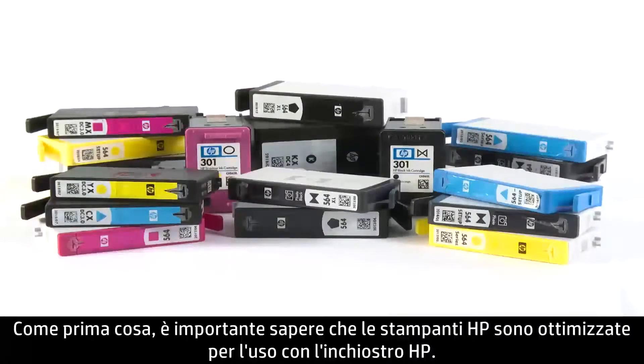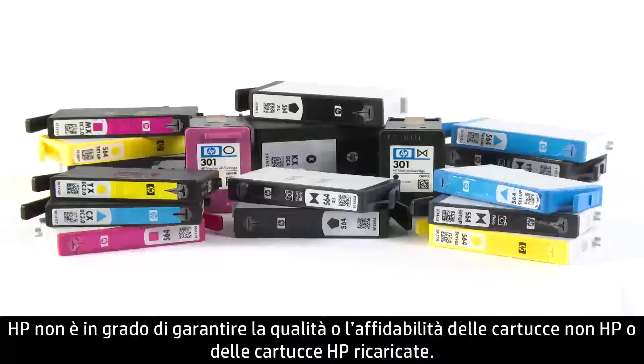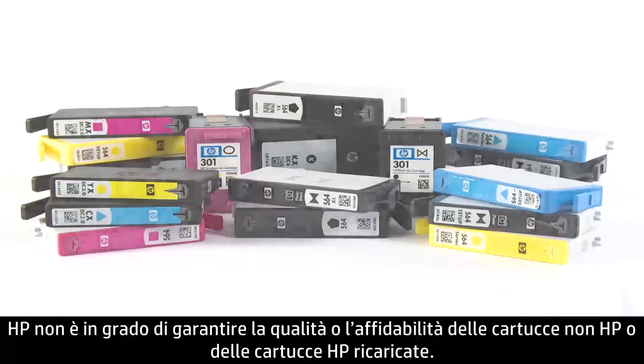First, be aware that HP printers are optimized for HP Ink. HP recommends that you use genuine HP cartridges. HP cannot guarantee the quality or reliability of non-HP cartridges or refilled HP cartridges.